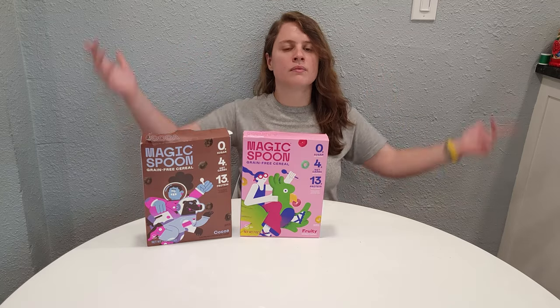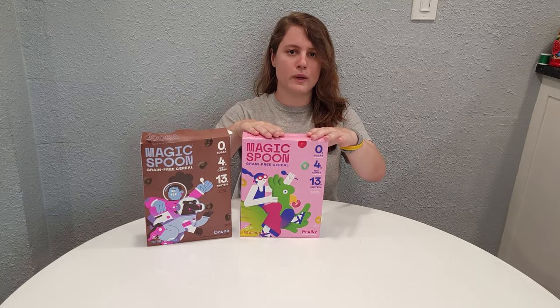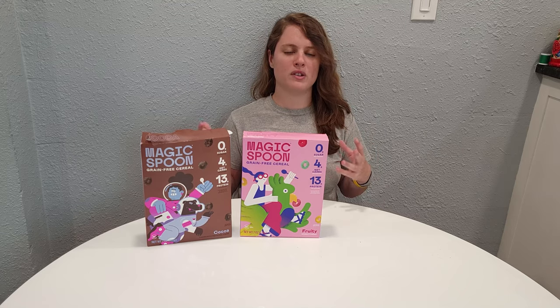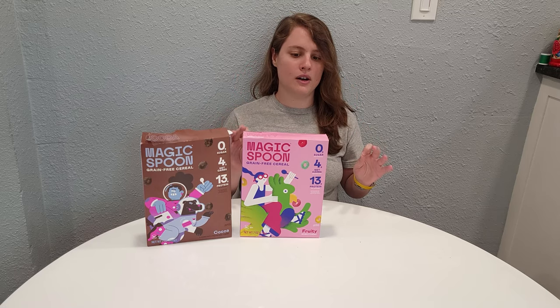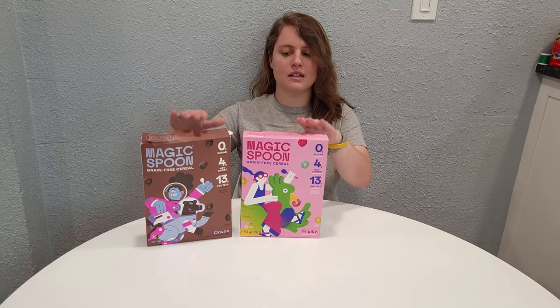Second place goes to Fruity. This cereal is very, very good — very flavorful despite having zero sugar. I was pretty surprised, especially with Fruity, at how strong the flavors actually are. When it comes to health food made with natural flavorings as opposed to artificial ones, the strength and accuracy of the flavor can be very challenging — especially matching it to something artificial. But overall the smell is pretty spot on and the taste is also pretty spot on compared to Froot Loops. First and second place I can definitely recommend.